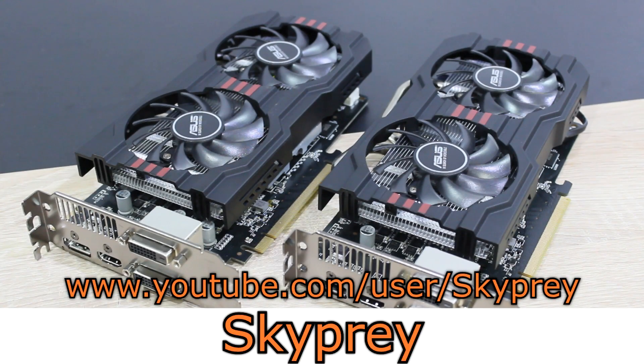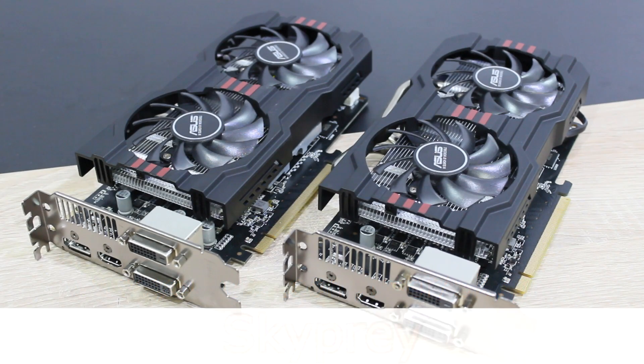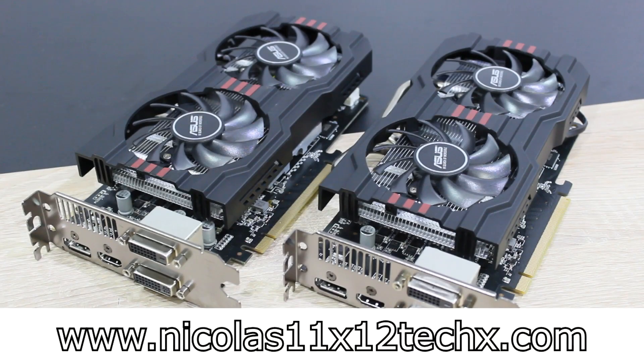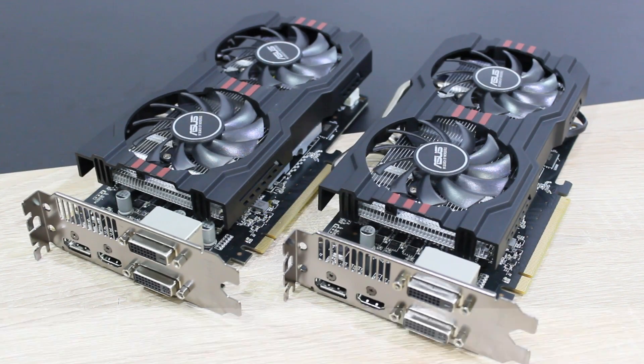Once again, huge thanks to Skyprey for lending me his two R7 265 cards, and therefore making this Crossfire review and the main review of a single R7 265 possible. Thanks for watching, don't forget to subscribe, and visit Nicholas11x12techx.com to see videos there earlier than on YouTube.